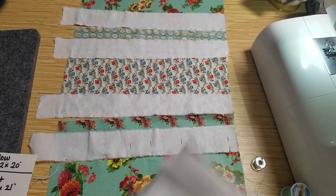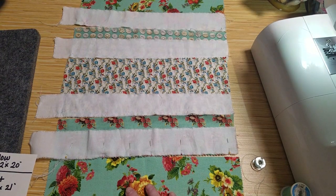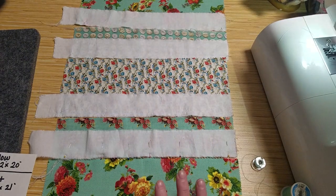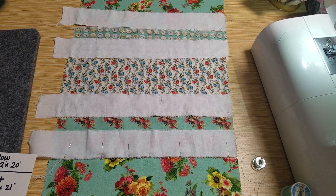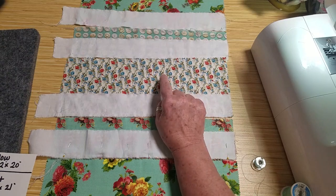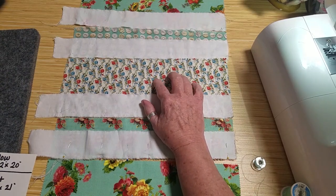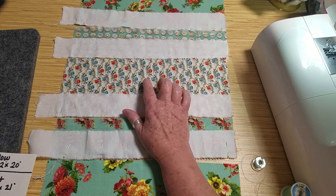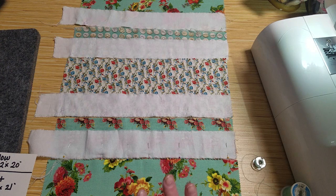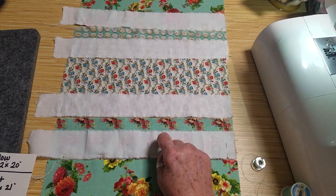I've gone through some of my Cathe Holden scraps and pulled out some that I thought might go well on my granddaughter's bed and then I just arranged them. I wanted to have more of one particular piece but I just didn't have it. I thought it would be super cute on her bed, but they'll all be beautiful. I also thought I would put some white sheeting in between.